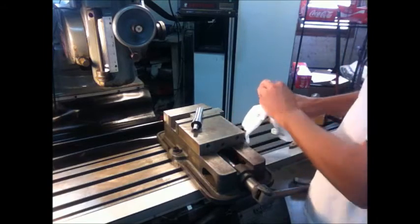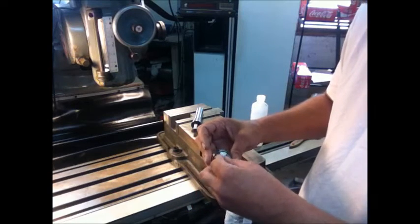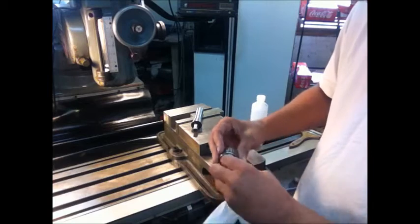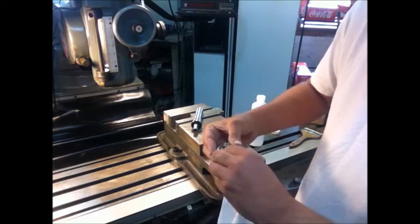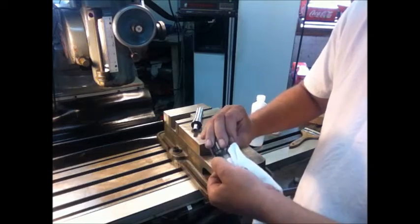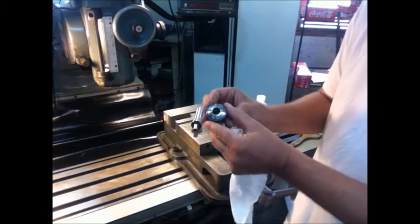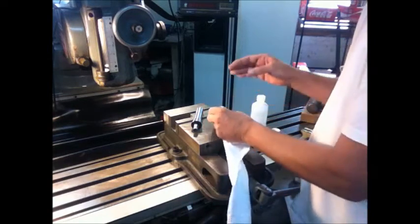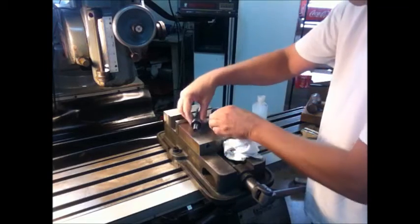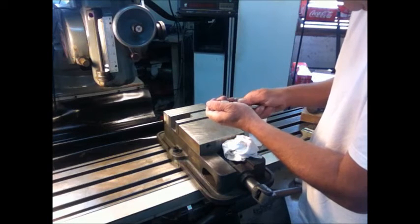We're going to wipe off our arbor, and then wipe out the chuck as well. I cleaned them before the video, but it won't hurt to clean again. You can see there's absolutely no dirt or oil — it's clean.